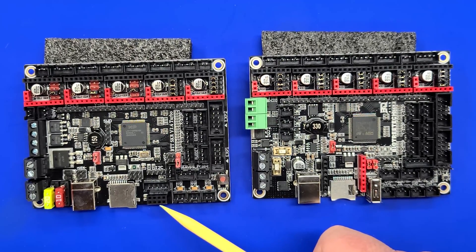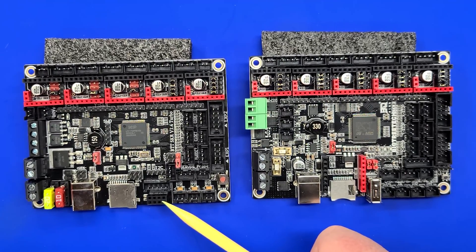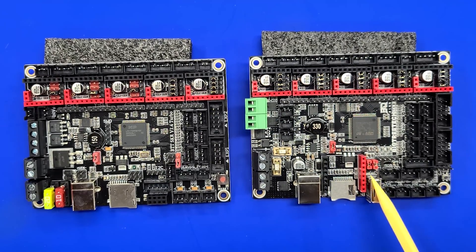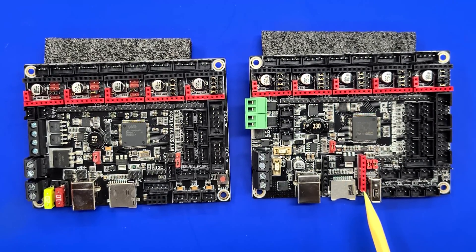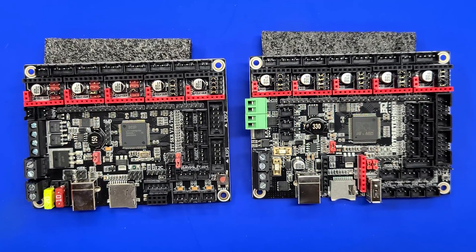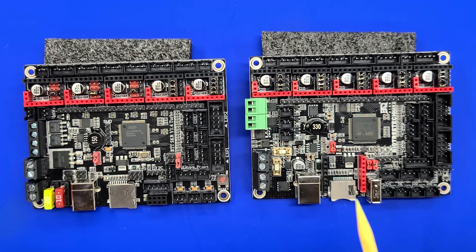BigTree Tech has changed the Wi-Fi connection on this board. The previous version had a connection for an ESP8266, and now they've added a dedicated port with a connector that allows you to plug in what looks very much like a WEMOS — it's an ESP8266 — and they sell that separately. The Wi-Fi connector is required if you're going to install RepRap firmware, and you'll have to get the proprietary connector versus the previous connector you could get everywhere. I would expect this component to be very cheap, considering the board costs under $50.